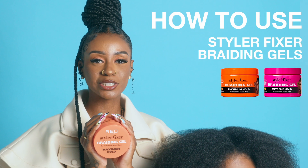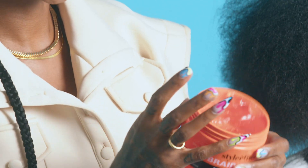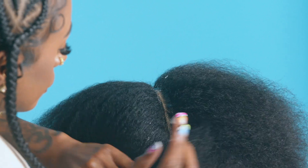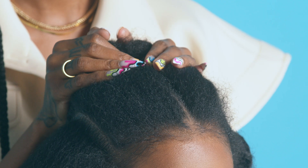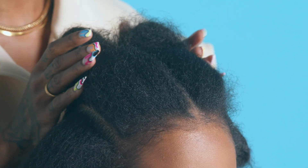I will be using the Maximum Hold Gel to create a clean part. Just gonna take a little bit and apply it directly down the middle. Now I have four equal sections, and I created these clean parts by using the Maximum Braiding Gel.